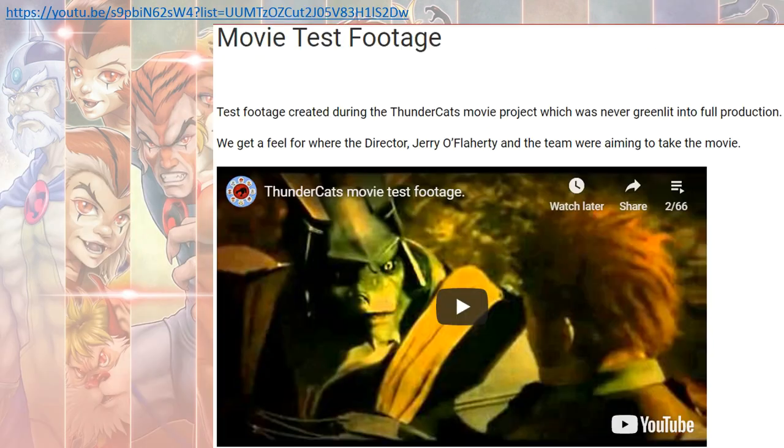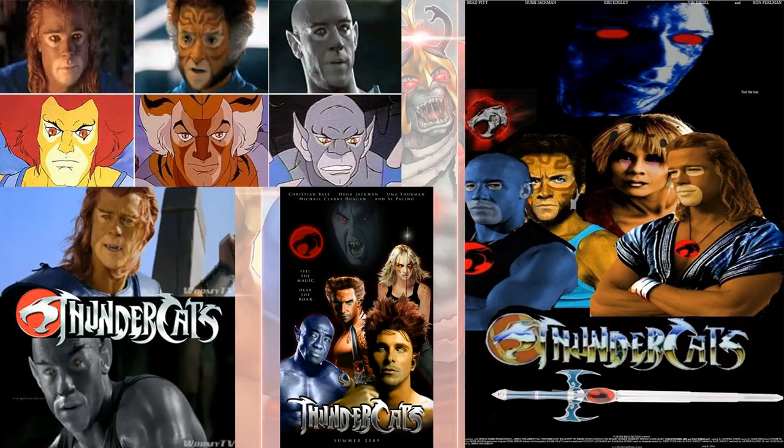They put out some test footage of a Thundercats movie at one point — the link will be in the description. Not bad, but they never made it. There was also word that Brad Pitt, Hugh Jackman, and Vin Diesel were going to play the Thundercats roles at one time, but of course that never happened either.